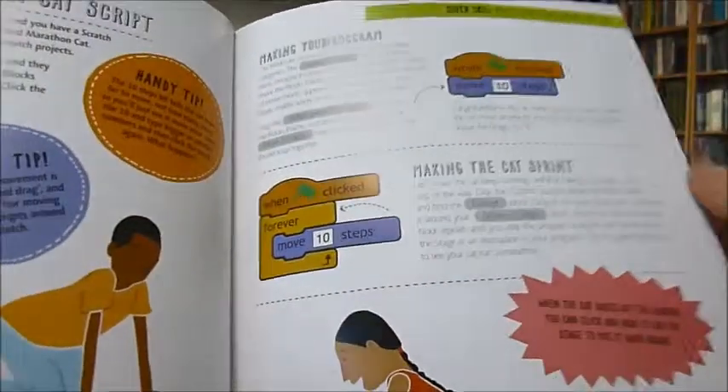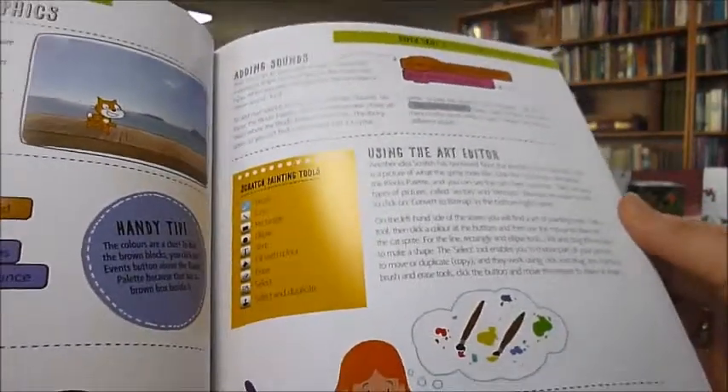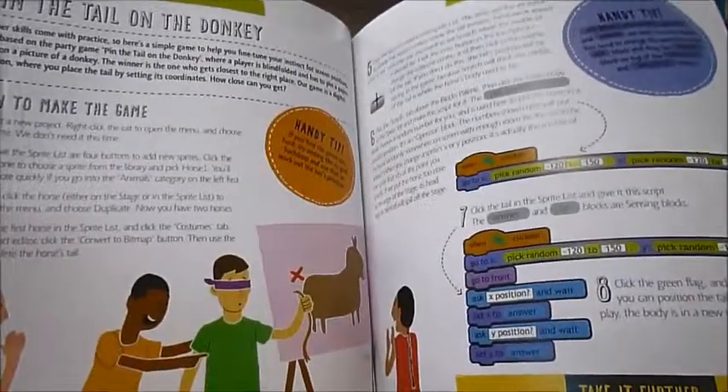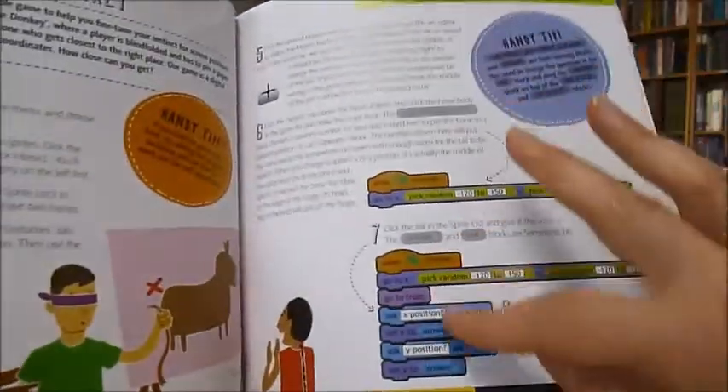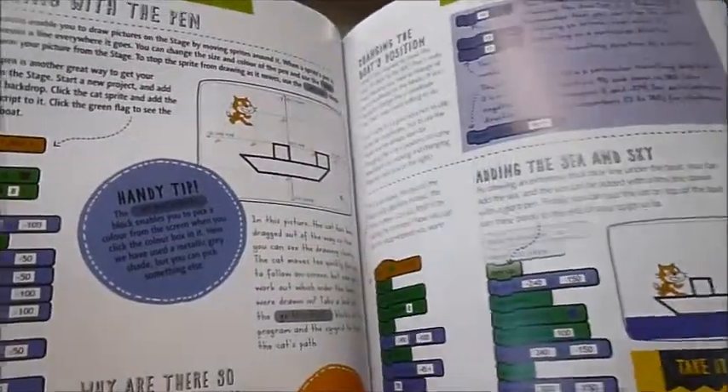Creating a play, a film, a book, a script, publishing graphics using an art editor, a game like Pin the Tail on the Donkey — and exactly how to do it and take it further, with lots of handy tips along the way.